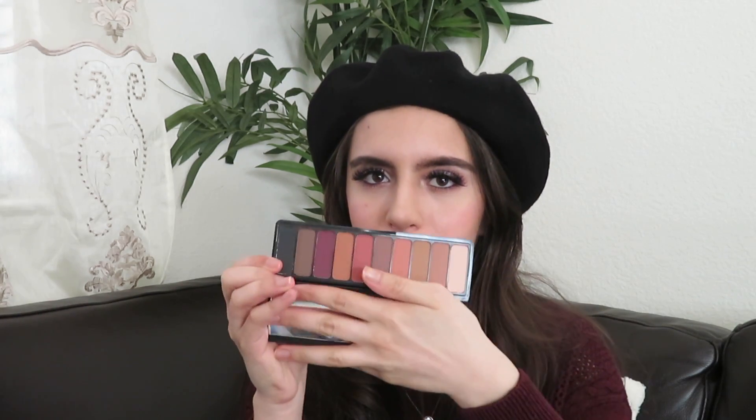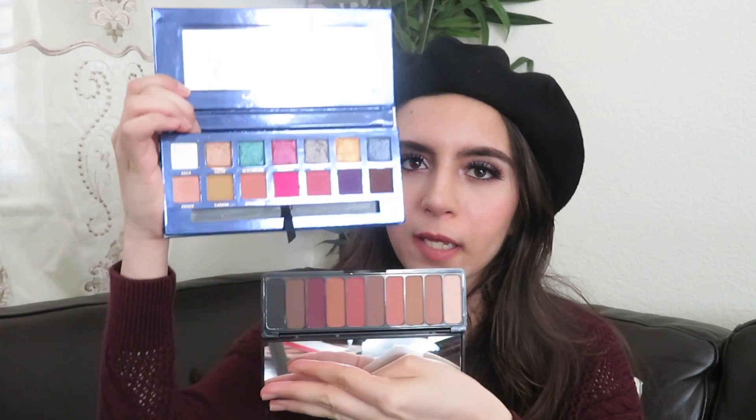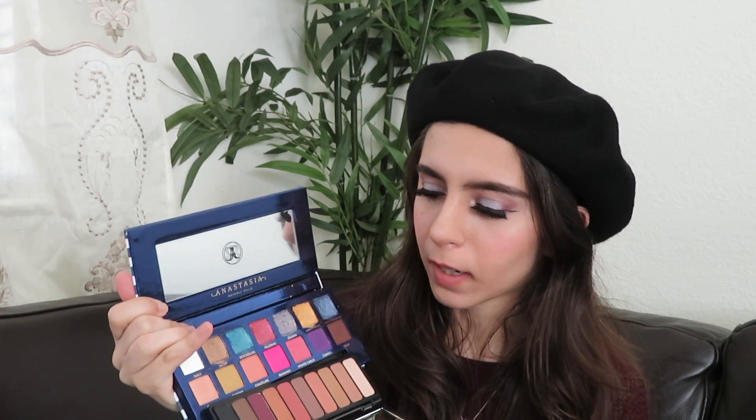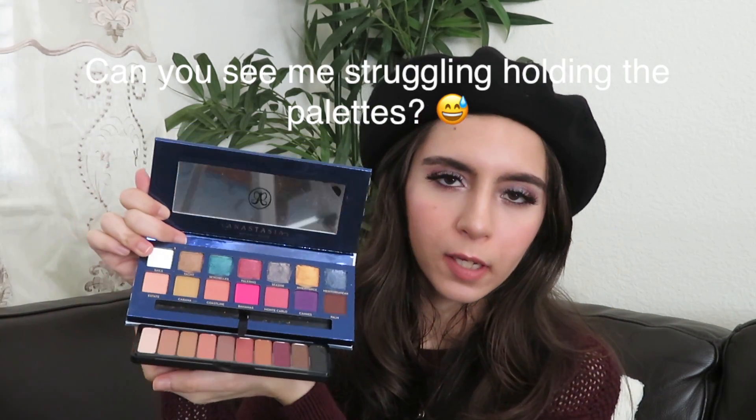For the mattes, the closest dupe I could find as a palette in general — not shade-to-shade — is the Elf Matte for Matte in Summer Breeze. If you look at them side by side, they're pretty darn close when it comes to the shades. They're not exactly the same and not exact dupes, but similar enough. It's your call whether you want to purchase the Riviera or these two as dupes.